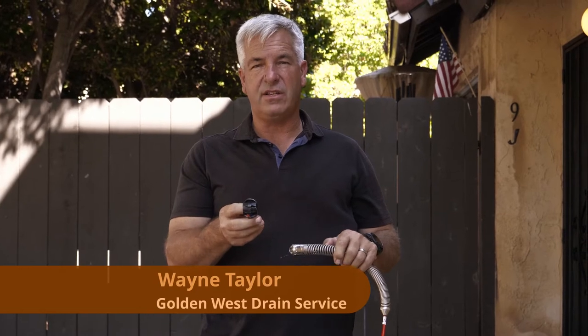Hi, we're here today to talk about the Rigid Sea Snake Ball Centering Guides. A very simple device but can add quality to your videos.